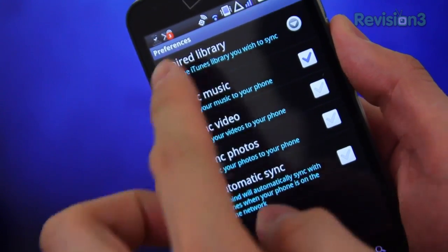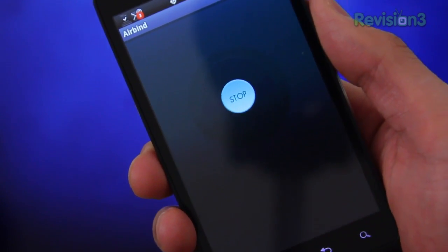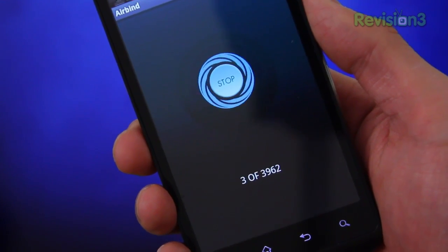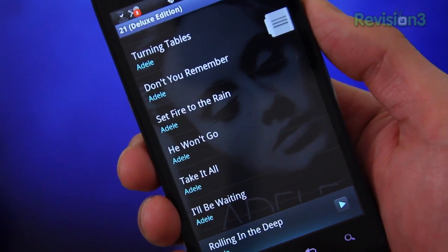Once installed, all you gotta do is select what kind of files you would like to sync. When you're ready, just hit sync. Songs will start trickling onto your Android phone, and to play them, just open your music player of choice and you can begin playing your music. That's all there is to it — it's really that simple.